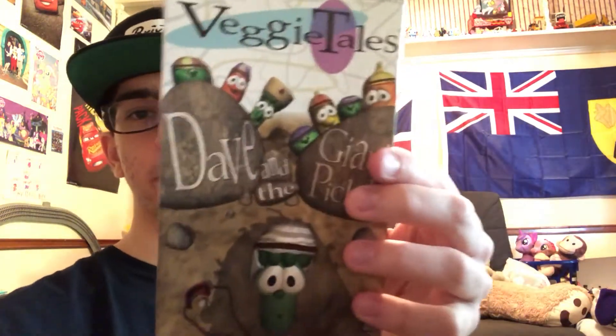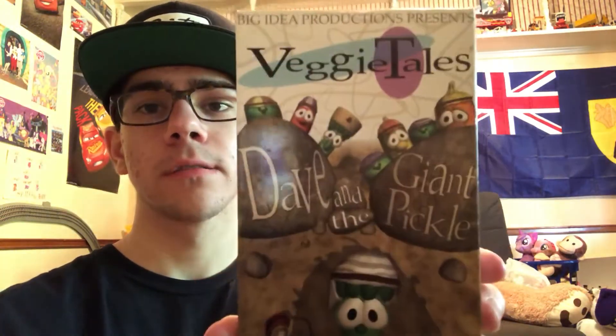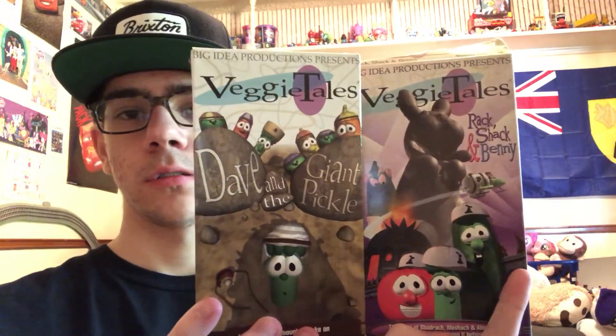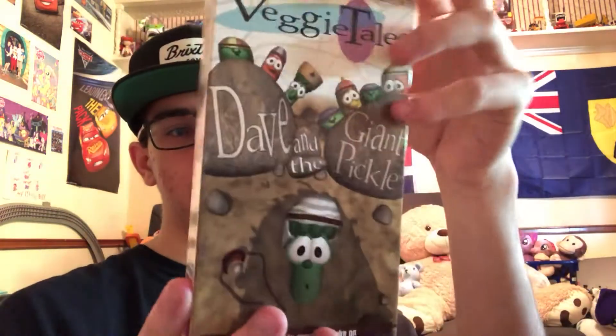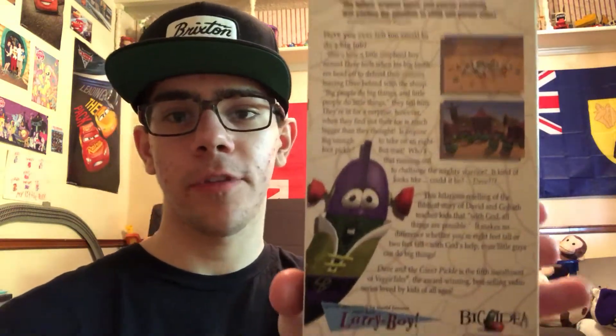Last one — another Veggie Tales early 90s: this is Dave and the Giant Pickle. This is the front cover, this is the spine, and this is Episode 5. I want to collect all these early 90s ones — so far these are the only two I got. I also have the newer slipcovers of Veggie Tales, like the 1998 through 2000 ones. Both spines are the same thing, ages 3 and up. The running time is 27 minutes. And this is the tape — the writing and stuff is pink. Special appearance by world famous superhero Larry Boy, and it includes another silly song called Love My Lips. This is the back.